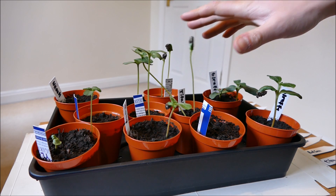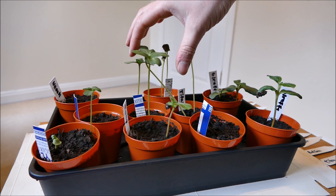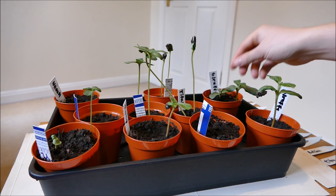These are the ones I sowed previously — you can see that in a previous video, link in the description. As you can see, some of them have become rather leggy, especially the Titan here. I wasn't expecting the Titan to become leggy; it's supposed to be quite a strong plant with a strong stocky stem, so I was quite surprised.